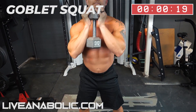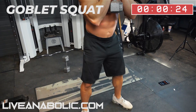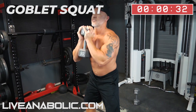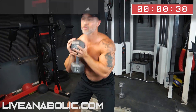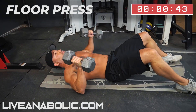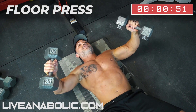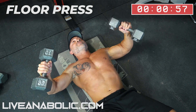Next exercise is going to be a floor press. For a lot of you guys that don't have a bench at home, you can do this on the floor — full body here. One thing about this that I like: it's a short range of motion. So you guys that have shoulder issues or tight shoulders, you can do this without any problems.